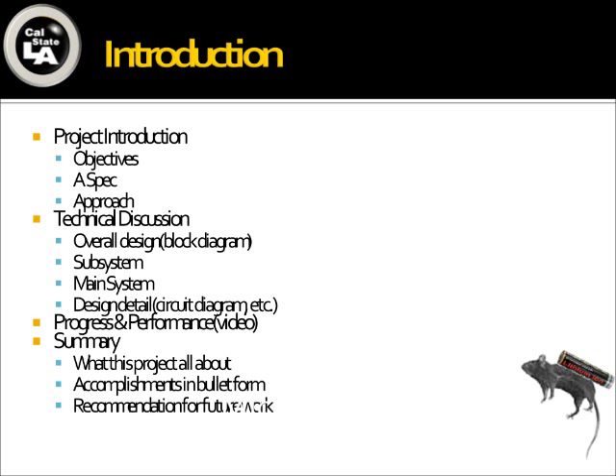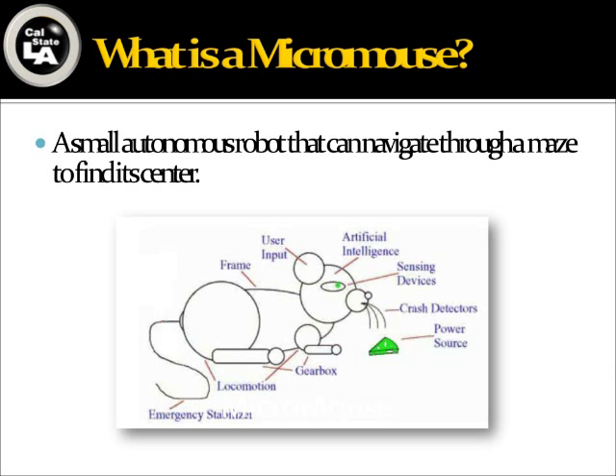In this presentation, I will introduce this traditional MicroMouse project. I will talk about the ASPEC, our design approach, and overall design. Then Mario and Peter will explain the subsystem functions so that everyone will be clear which part is doing what job. Wong is going to put them together, talk about the main system and design details. In the last section, we will show the performance of the MicroMouse.